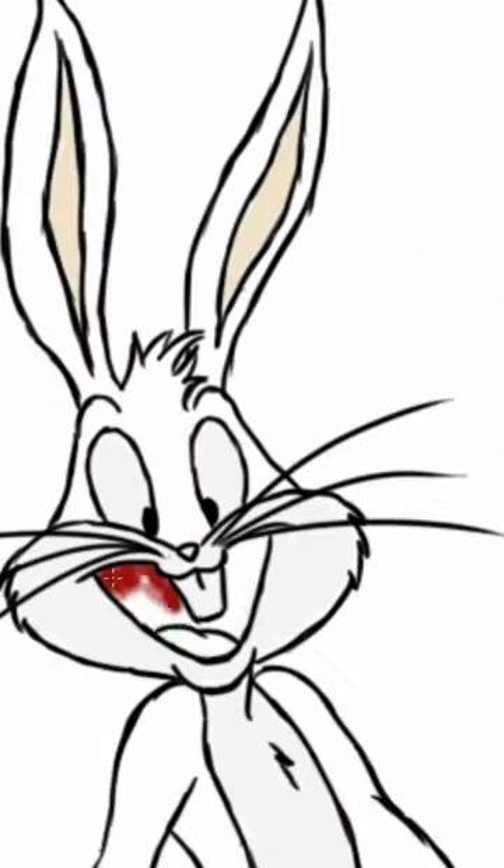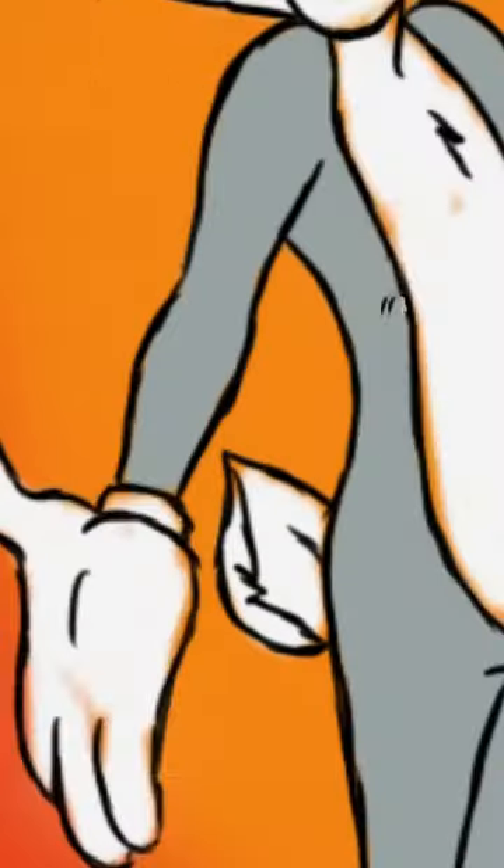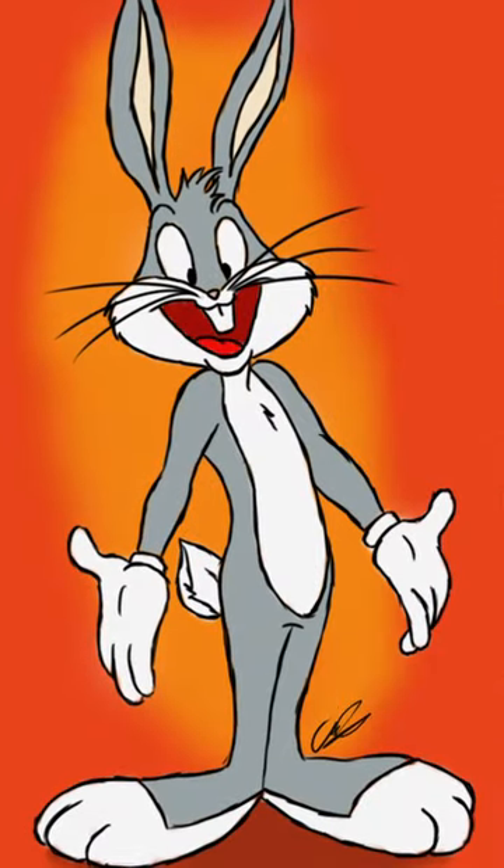This drawing was really good practice in just kind of analyzing that style. I've drawn Bugs Bunny a lot in the past, but this is the best drawing of Bugs that I've ever done, and I'm really happy with how it turned out.